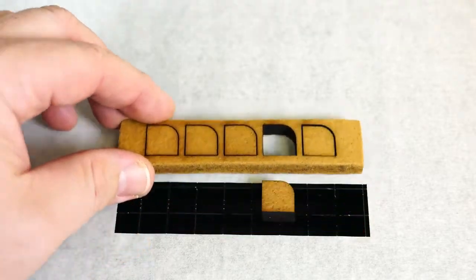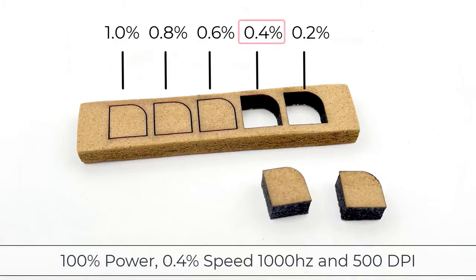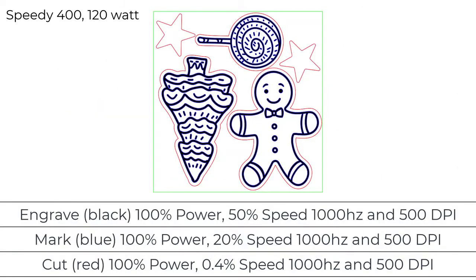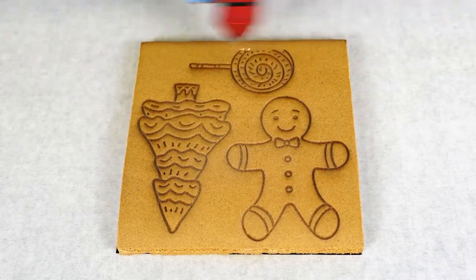It looks like 0.6% speed is just about cut through, but the best cut setting is at 0.4% speed at full power. For the final test I will run this cookie file using all the design settings: black will engrave, blue will mark, and red will cut.